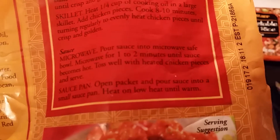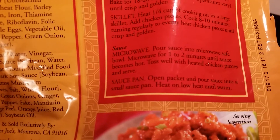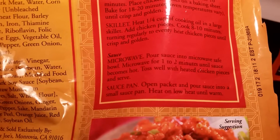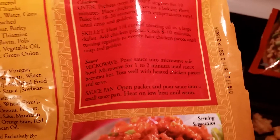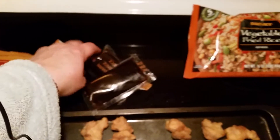Now the sauce — I thought it was something. I'm tired y'all. Like I said, we just got off from the hospital with my son. If I can get it to focus: pour sauce into the microwave, heat for 1 to 2 minutes until sauce becomes hot, then toss the chicken in it. Or you can put it in a saucepan — open the packets, pour sauce into a small saucepan, heat on low until warm. Here is the mandarin orange sauce — there are two of them.